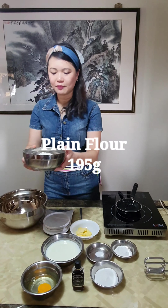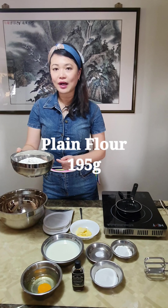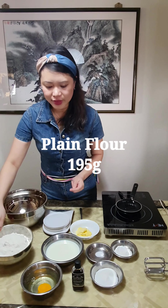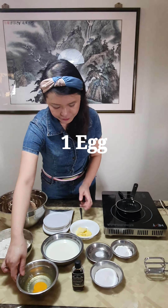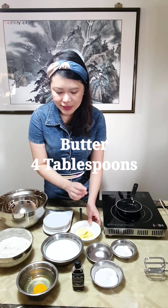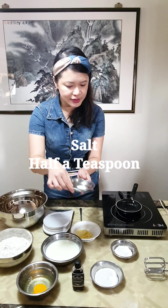Firstly, we need about 195 grams of plain flour. We need 295 ml of whole milk or reduced fat milk. We need one whole egg, 4 tablespoons of butter, and about half a teaspoon of salt.